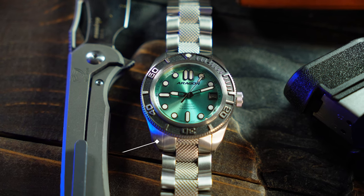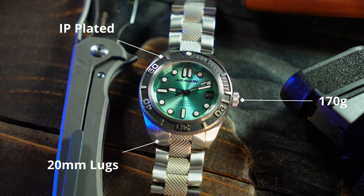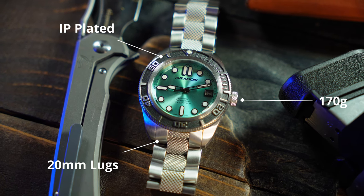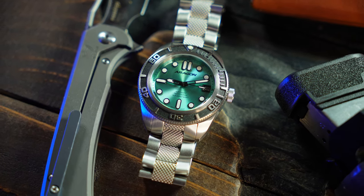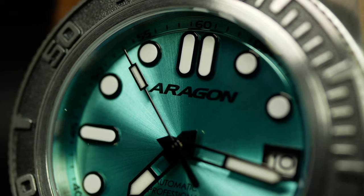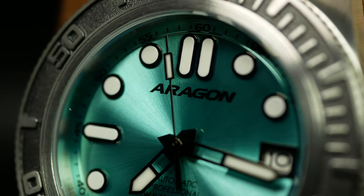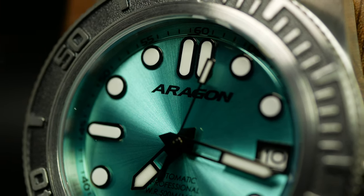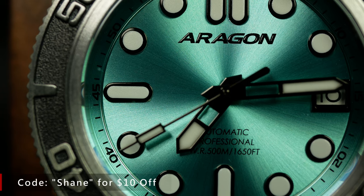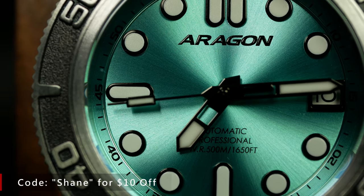Rounding everything out, you have a 20mm lug width, an ion-plated steel bezel, and it weighs in at a solid 170 grams, give or take a link or two — because remember, this is an Aragon. It's all powered by a Seiko NH35A movement, the workhorse of the affordable watch. When these come out, prices will range from $165 to $180 depending on the colorway, and I believe that if you use the code SHANE, it will take another $10 off.